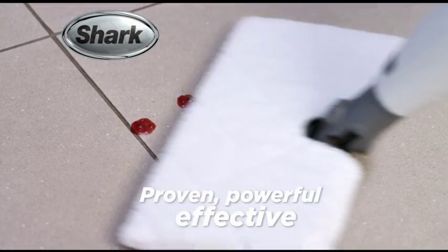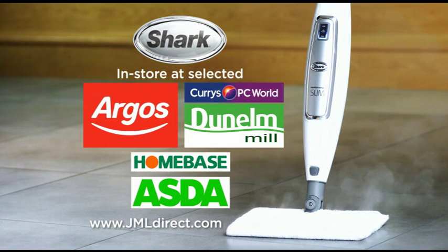Shark. Proven, powerful and effective. Available at Argos, Currys, Dunelm Mill, Homebase and Asda.